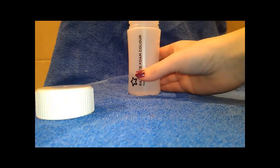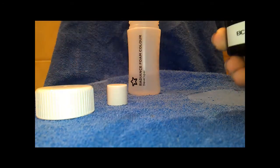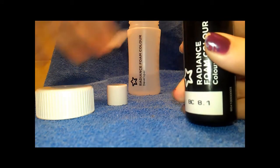This is just me mixing Part A and B, which is the developer and the colour cream, and then tilting. You don't shake this, otherwise it won't work.